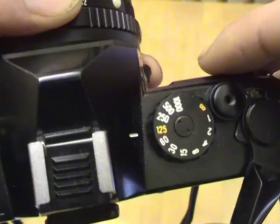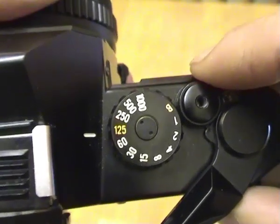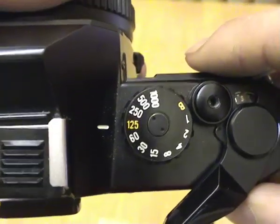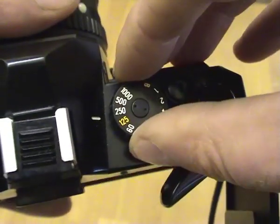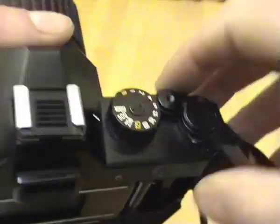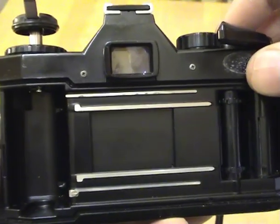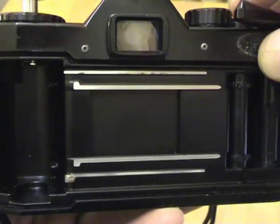Moving up to 125th of a second — you'll notice 125th is marked in orange, and cameras which need a battery to fire will often still work at 125th in a manual mode, so if the battery fails, 125th is a good general-purpose setting. At 500th it's getting much quicker, and at a thousandth of a second you can barely see it. If you can see the difference in shutter speeds like that, that's pretty good — you'd need specialist test gear to verify you're actually getting exactly a thousandth of a second.